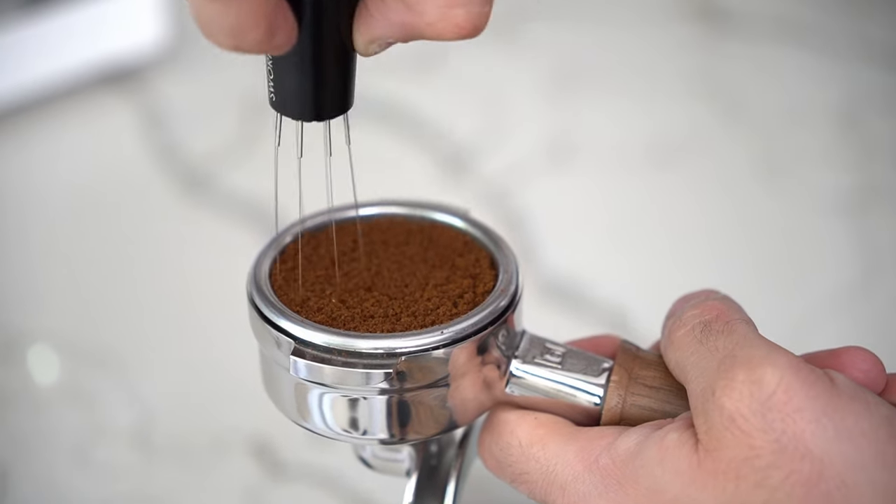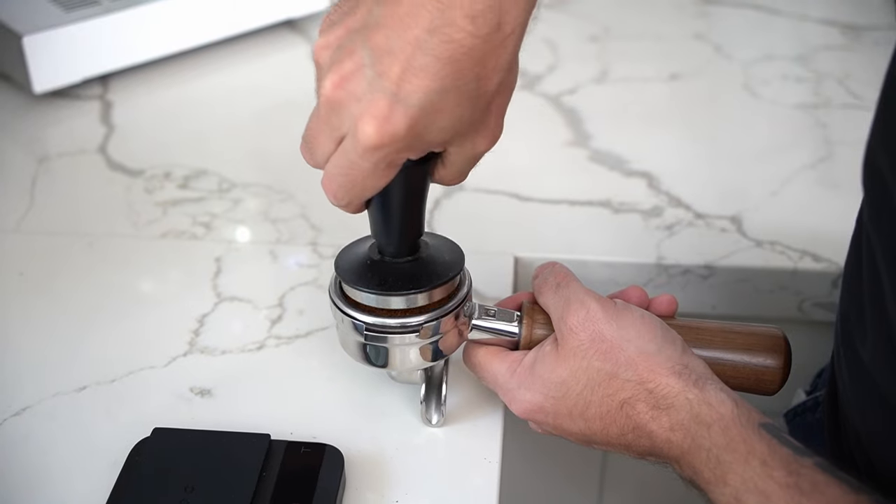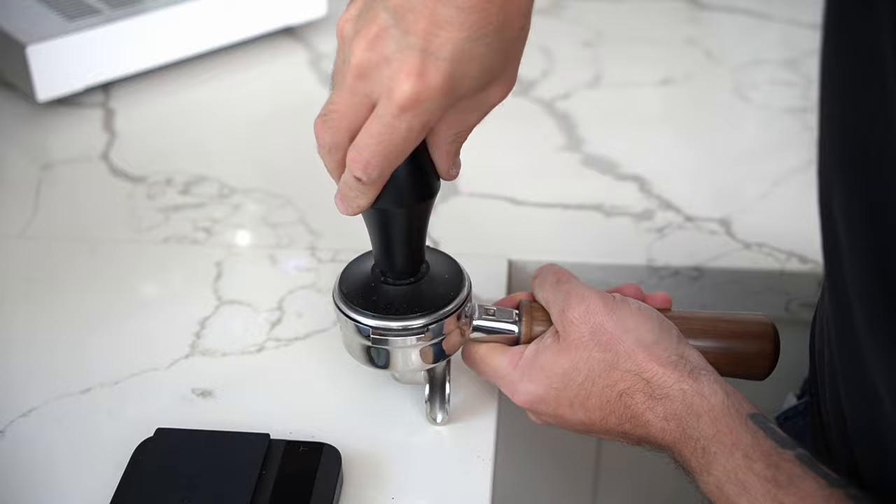Also, I'm going to be using an 18 to 20 gram precision basket and an oversized tamper. You can get one of those, or if you don't want to bother with that I can tell you how to get the most out of your stock baskets, which tend to be a little bit smaller as well.